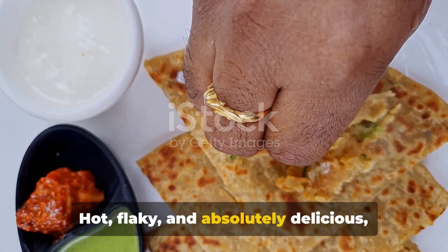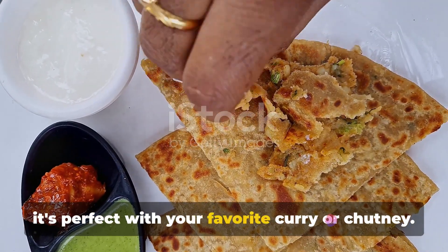Hot, flaky, and absolutely delicious — it's perfect with your favorite curry or chutney.